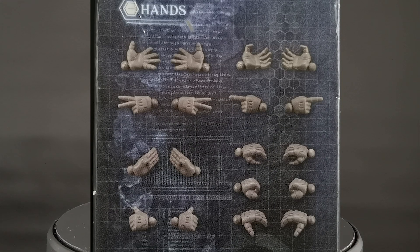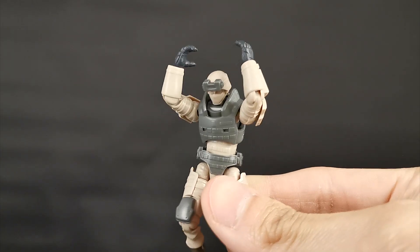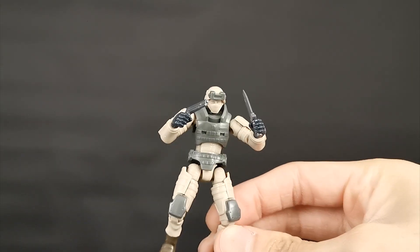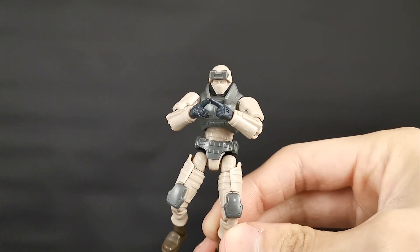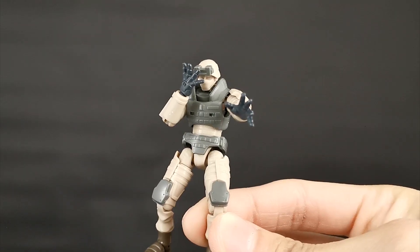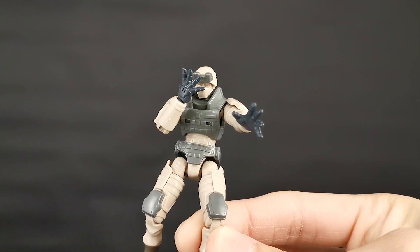Moving on to the hands — we have a lot of options. The three pairs we've seen before are the open hands for holding things, the closed fist for punching, and a pair of regular weapon-holding hands. The new hands are quite expressive: we have finger pointing hands, peace hands, thumbs up, karate chop, flat open hands, and hands for doing a specific gesture.